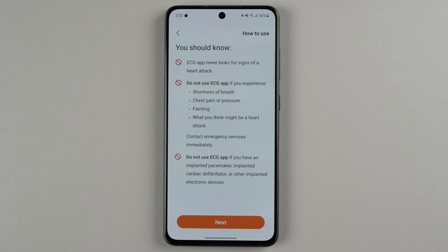You should know that the ECG app never looks for signs of a heart attack. Do not use the ECG app if you experience shortness of breath, chest pain or pressure, fainting, or what you might think might be a heart attack — contact emergency services immediately in that case. And do not use the ECG app if you have an implanted pacemaker, implanted cardiac defibrillator, or other implanted electronic devices. Once you've read all that over, you can tap next.